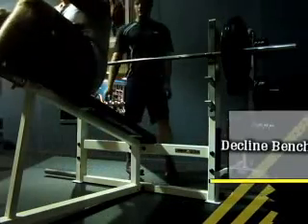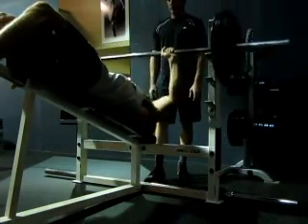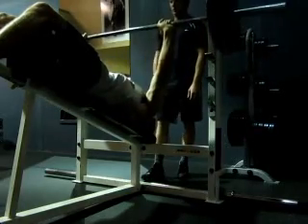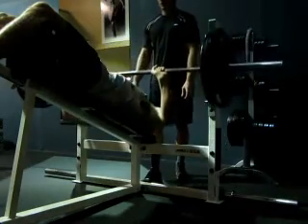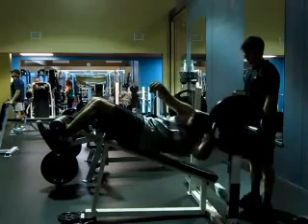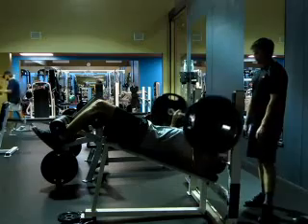Decline bench press is one of my favorite exercises for building your lower chest. It really gets that chiseled lower chest look and squares out your chest. I did three sets of eight to twelve reps, starting out with just a 45-pound plate as a warm-up. My grip — I usually have my index finger on the smooth line on the barbell. I like to take a 60 to 90 second break between each set. While you're resting, make sure you're stretching out so you're not tightening up.